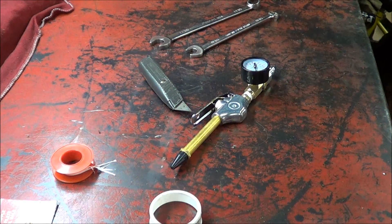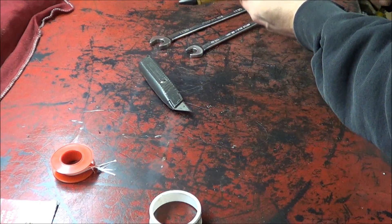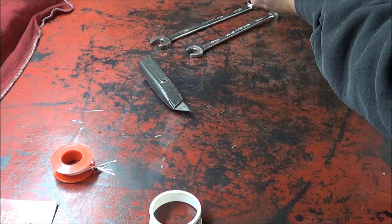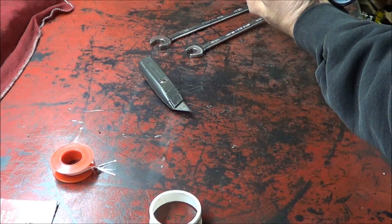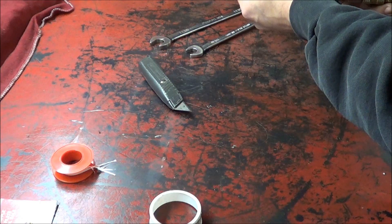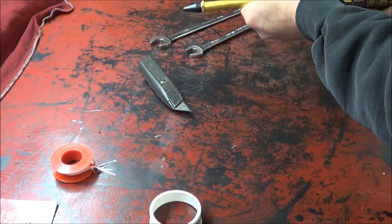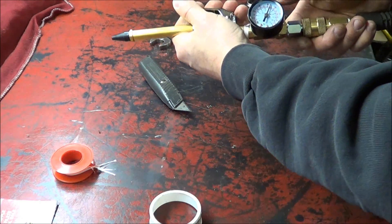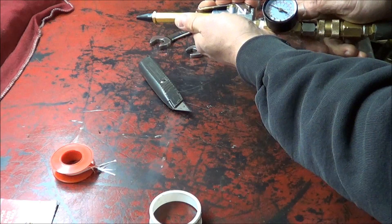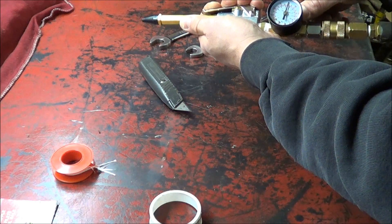Now we'll hook up our air line. Right now we've got 90 PSI. I've got my little regulator on here, so you can see we have shop pressure right now. When we activate the trigger, it drops down to 40. I can drop it down to nothing, or full bore with it.